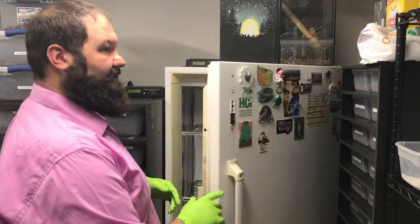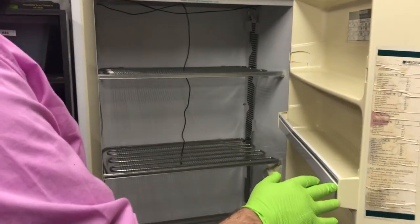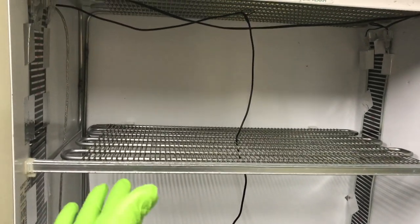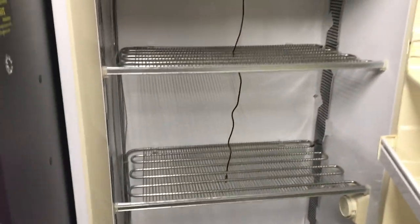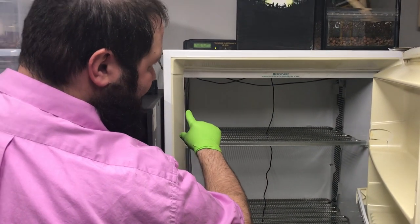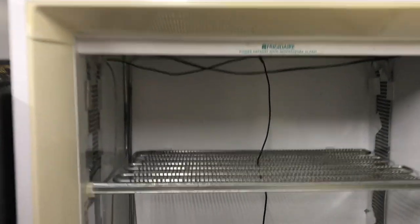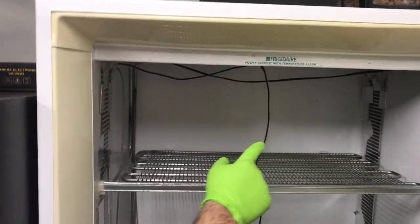Inside when we open up our refrigerator here, you can see it's just an old refrigerator and we removed a bunch of shelves so that you can fit a lot of things in there. There was some floating space in here — this probably was a freezer section, which would probably be better, but whatever you can find works. We have our probes sitting right here in the middle of the incubator, dead center.